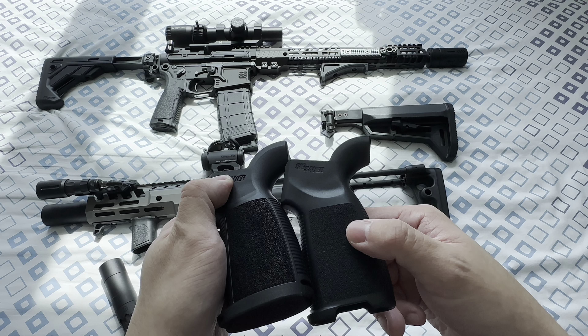The other option is the telescoping stock — that's the replica made by VFC. Now let me do a test firing video on this. Loving that ambidextrous bolt release. Nice — full auto. That's it.